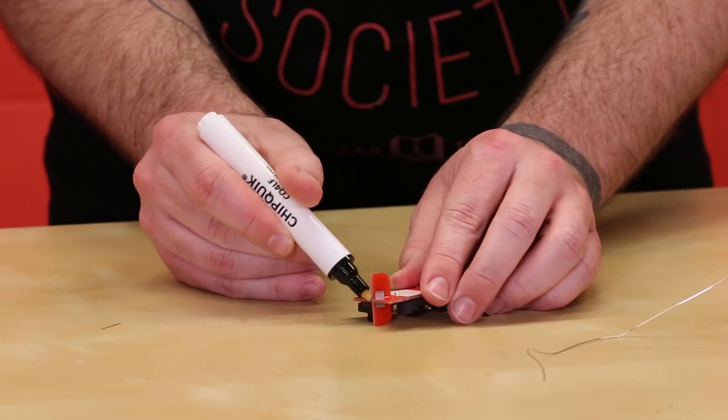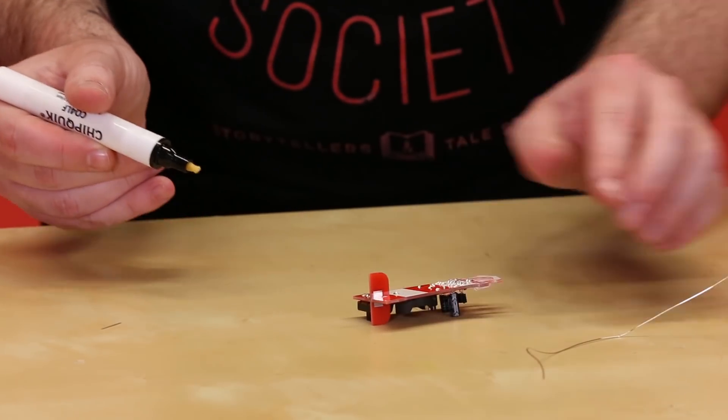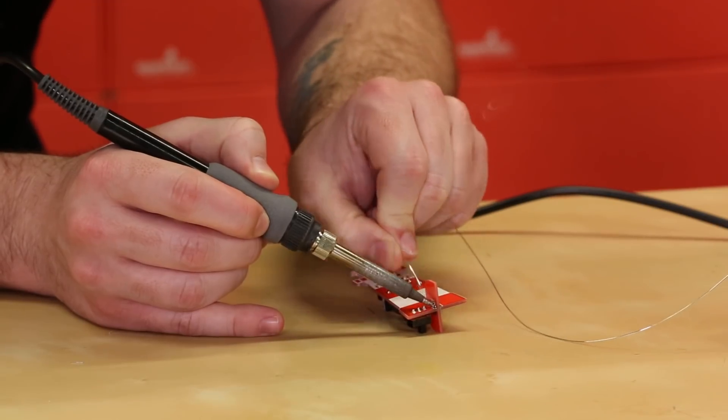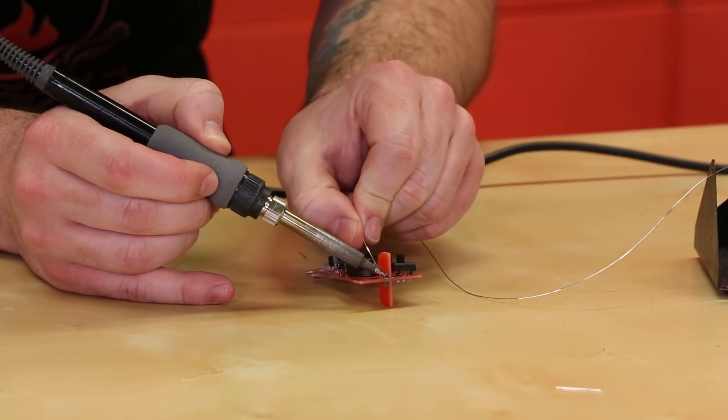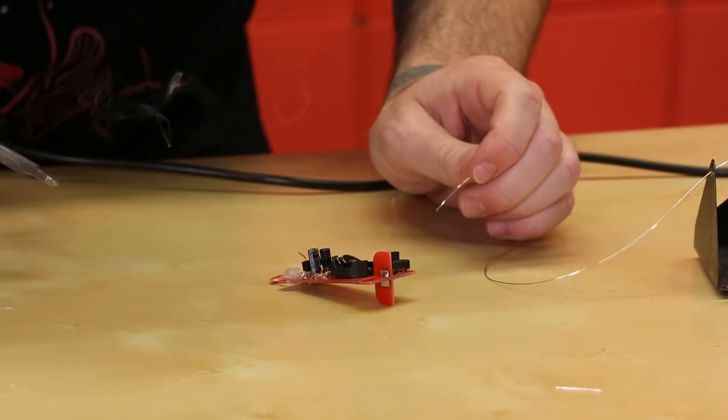And finally the last step in the lighthouse kit: soldering on the base. I recommend putting on a little bit of flux just to help the solder flow, but you only really need two sides tacked on to make sure that it can stand up properly.